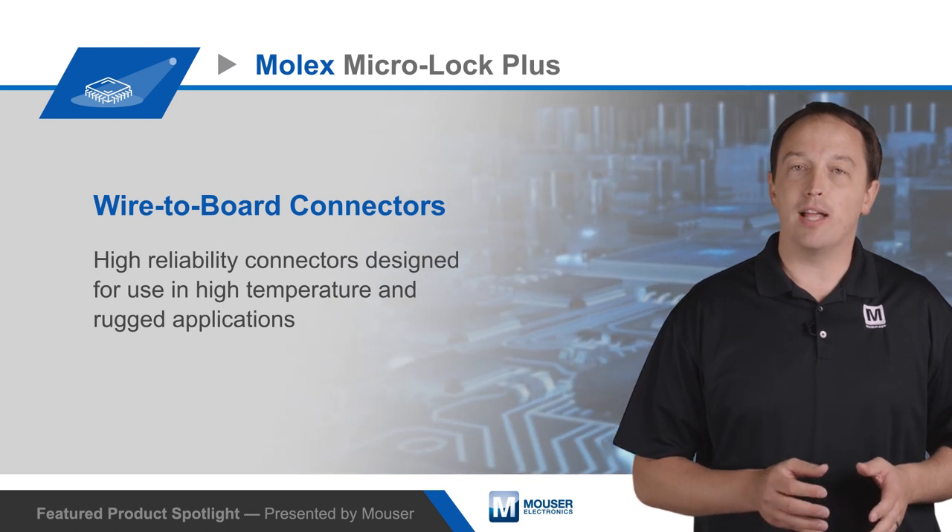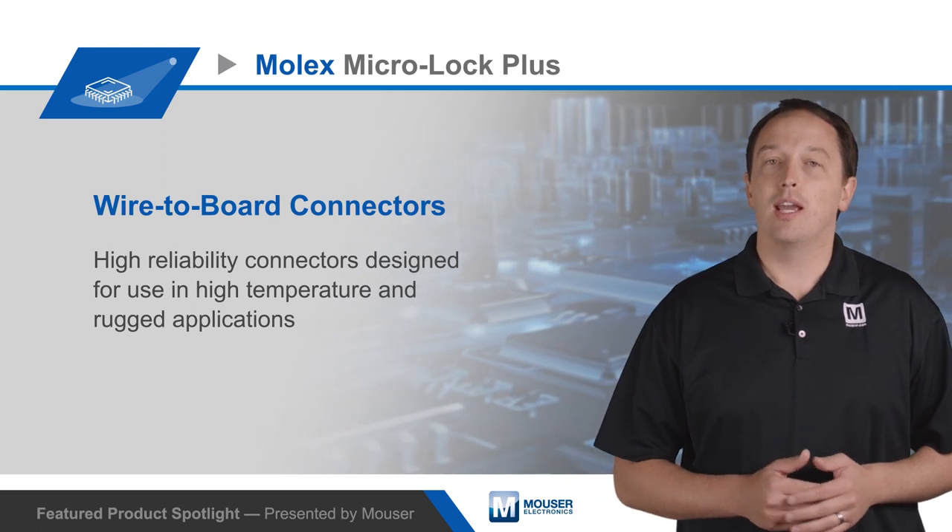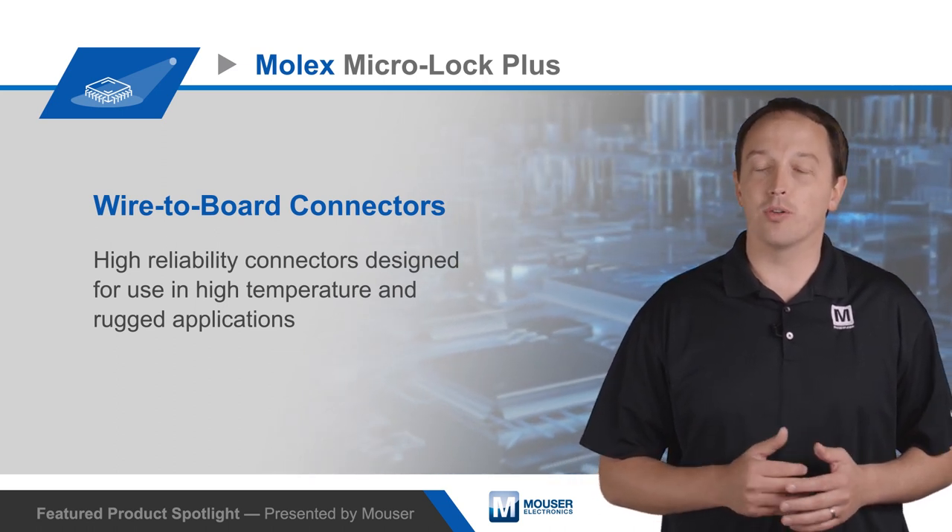The wide positive latch on the housing provides high cable retention force, supplies higher housing lock strength, and delivers an audible click when properly mated to ensure correct assembly.